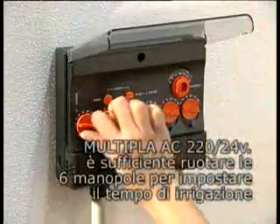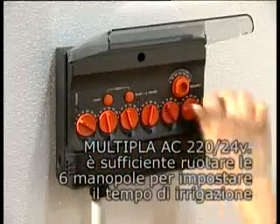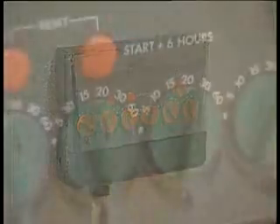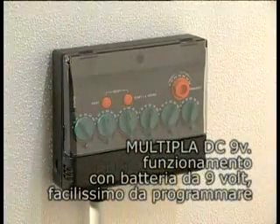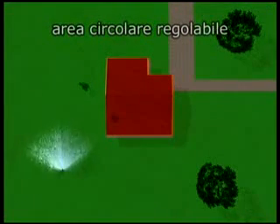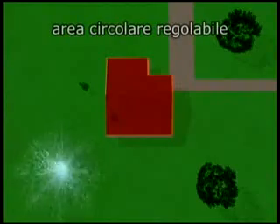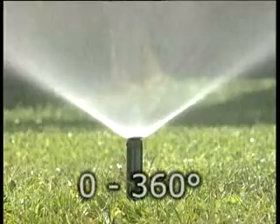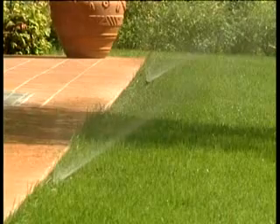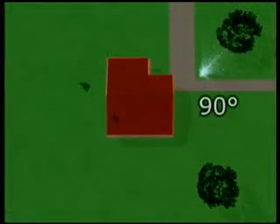La gamma Rainjet comprende irrigatori specifici per spazi di varie dimensioni, con aree di irrigazione fisse o regolabili. La risposta giusta in ogni situazione. Il massimo della versatilità è l'irrigatore con getto regolabile da 0 a 360 gradi, per risolvere le più diverse geometrie di irrigazione. Per innaffiare uniformemente aree di varie dimensioni, ecco gli irrigatori a testina fissa disponibili in più versioni.